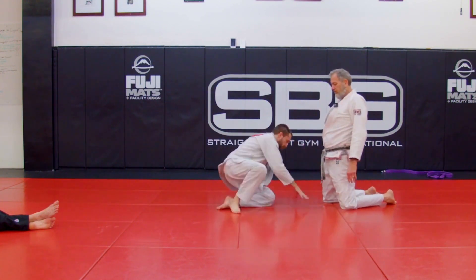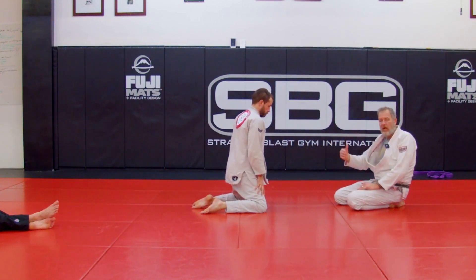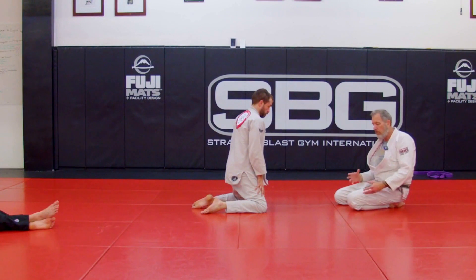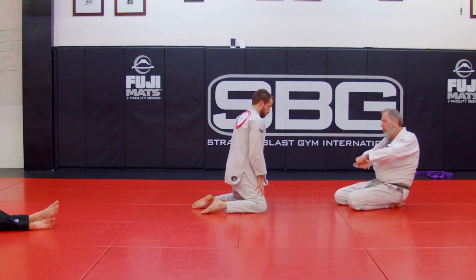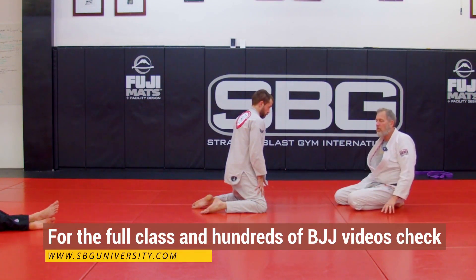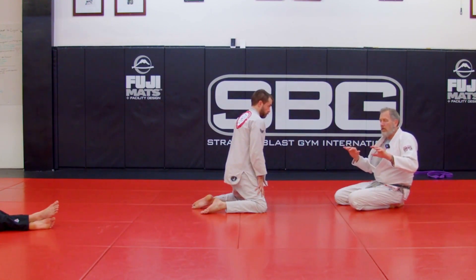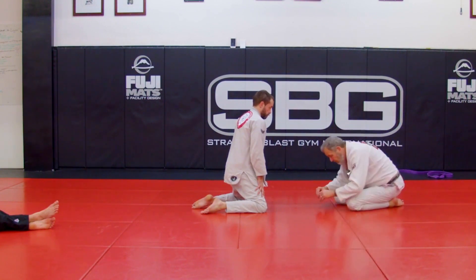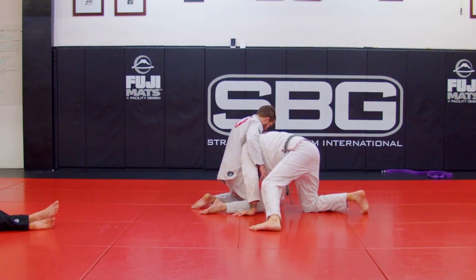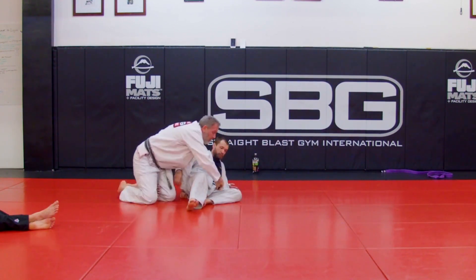So Coach Justin is just going to sit like this, and I'm going to work going from turtle — connecting my shoulder with my head on the inside — and get the takedown. You don't even need to grab his legs. Not only are his legs stronger than my arms, but when both my arms are occupied grabbing him, I can't move. I need my hands on the mat to move. From turtle, I get a good connection with my shoulder to Coach Justin's hip, my ear is buried in his stomach, and then I just circle behind him. That's my takedown.